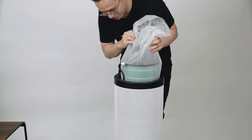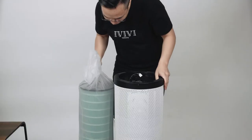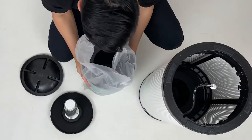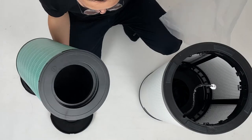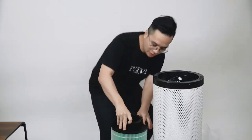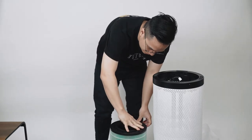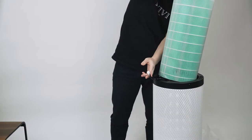So let's take out the HEPA filter. There we go — it's a nice green color. Let's move this off to the side and take this bag out so we can see the HEPA filter. This is the HEPA filter, and on the inside we actually have the activated carbon filter. We're going to pop the activated carbon filter back in and then put this back inside the unit.